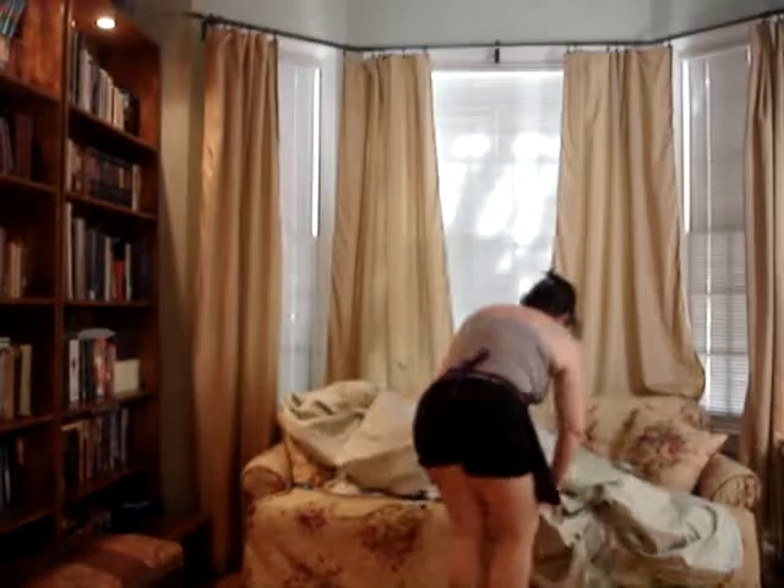First you take a sheet fresh from the dryer and you just shake it out, just like this. And then you put your hands in the corners adjacently and then you put one hand over the other, just like that.